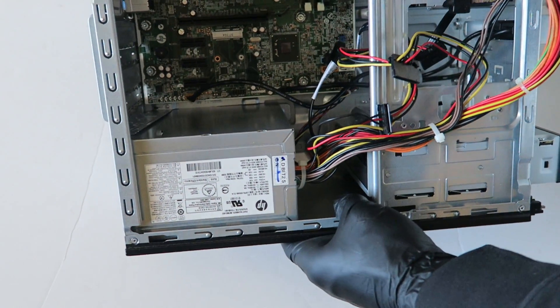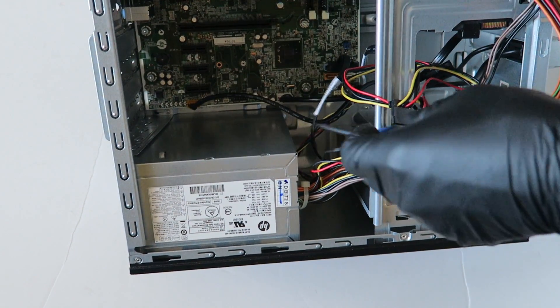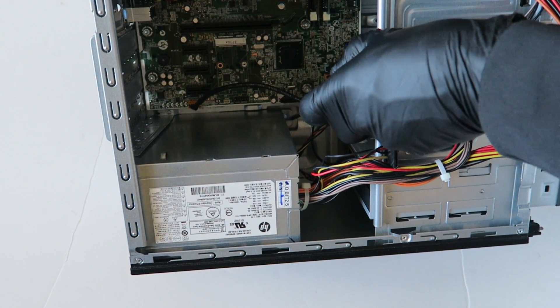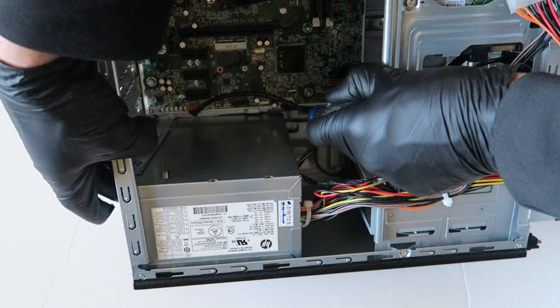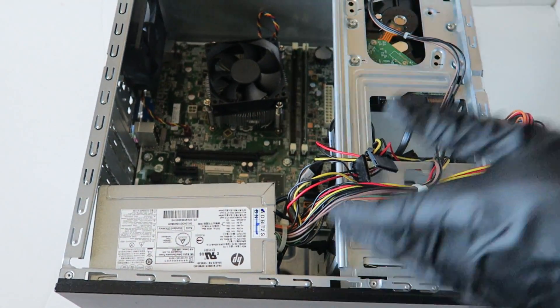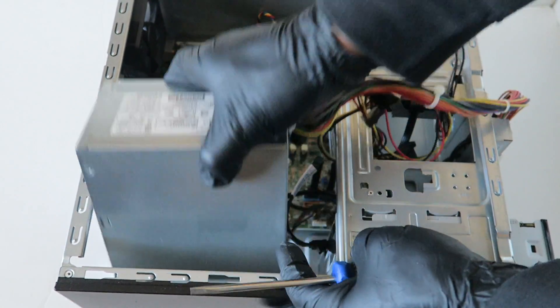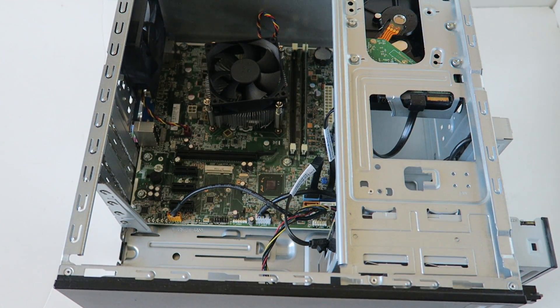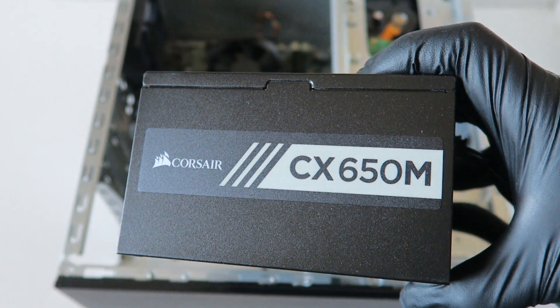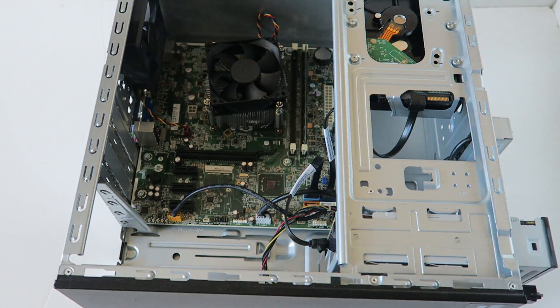There's gonna be a little clip right here, so you have to press on the secure clip to slide the power supply out. Press on it and the power supply comes right out just like that.